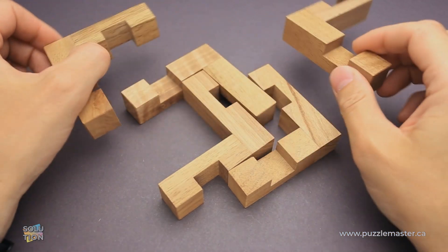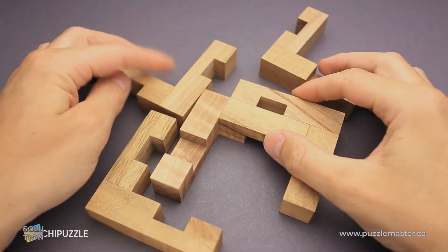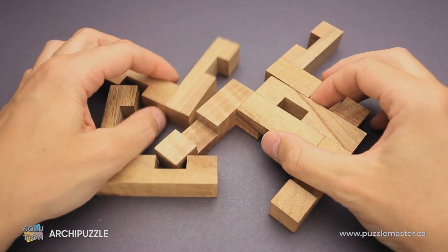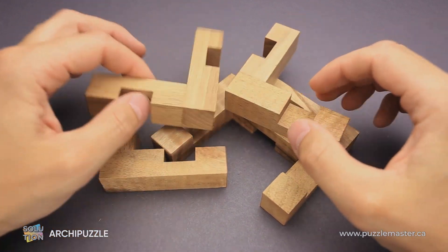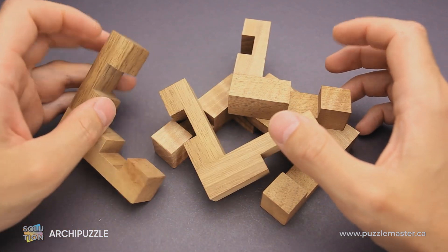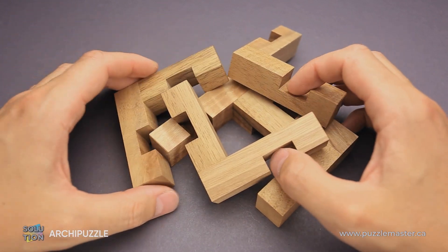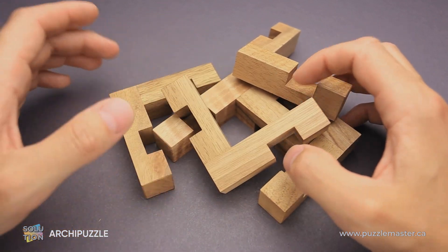Hello and welcome to Puzzle Master. This is the Puzzle Guy and in this video, I will show you how to solve the Archie puzzle. This puzzle was designed by Lucy Pavels from Belgium and made by Pelikan in Czech Republic with absolutely fantastic quality. The Archie puzzle was made using walnut wood. It has difficulty level seven out of ten on Puzzle Master's difficulty scale that runs from five to ten.